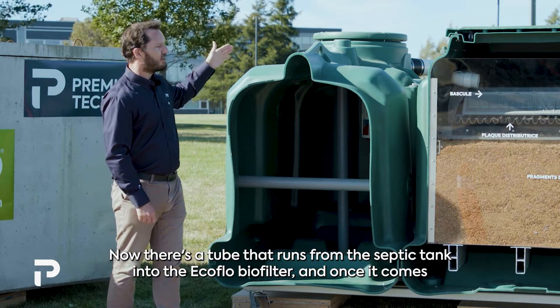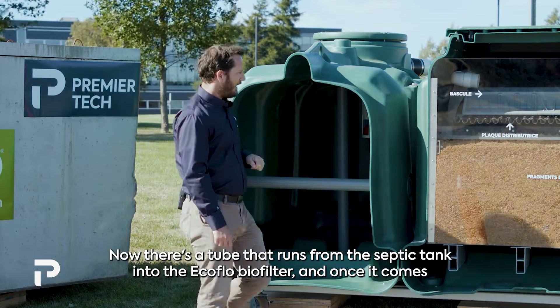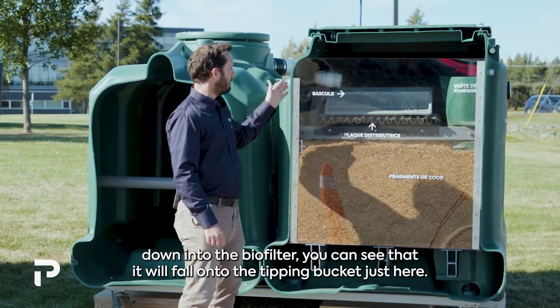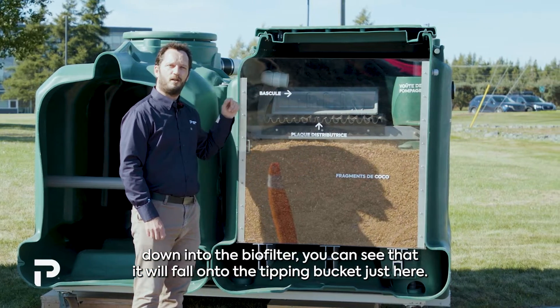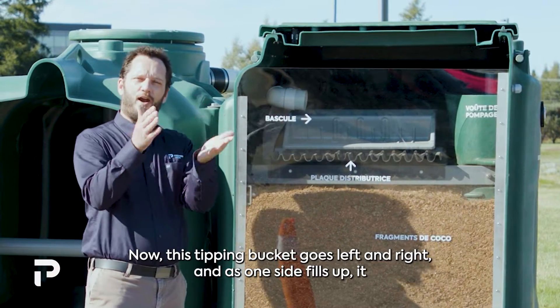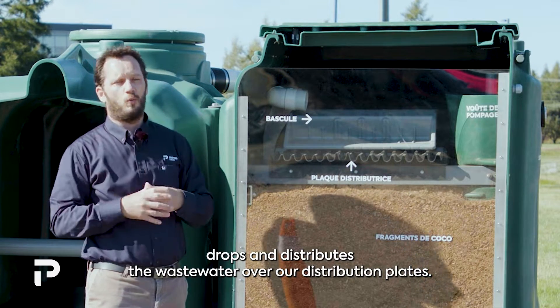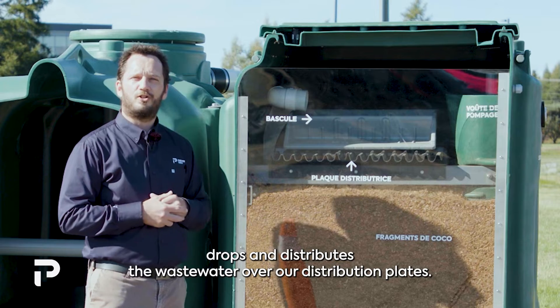There's a tube that runs from the septic tank into the EcoFlow biofilter, and once it comes down into the biofilter you can see it falls onto the tipping bucket just here. This tipping bucket goes left and right, and as one side fills up it drops and distributes the wastewater over the distribution plates.